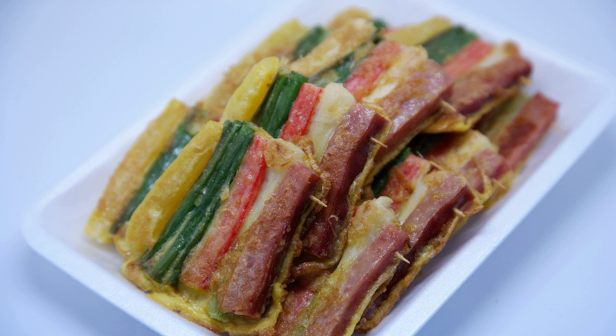JEOK is a Korean meat dish served with skewers. It is typically made with a large variety of meats, vegetables and mushrooms, and is usually served on special occasions such as birthdays and wedding ceremonies. JEOK comes in multiple varieties, including sanjuk and nareem JEOK.